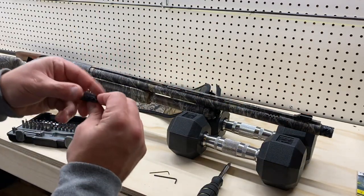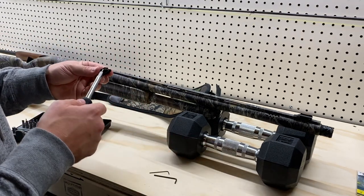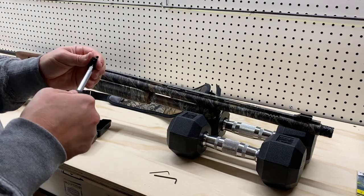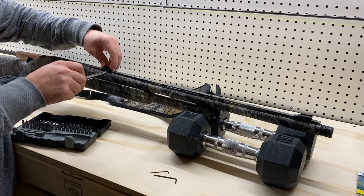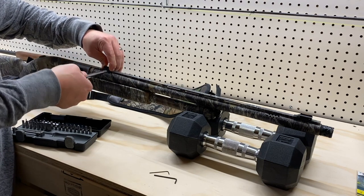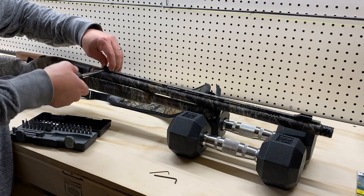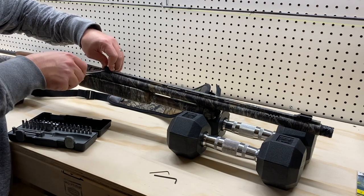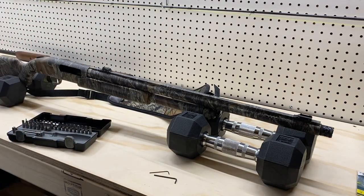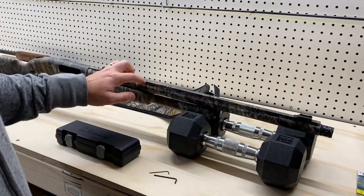Now I'm going to repeat the process for the rear sight. Like I said, I'm going to get it as far back as possible to give myself the most accurate sight alignment I can. Once again I'll tighten it down but not over-tighten it, because I don't want to bend or break these nice little sights I just bought. And that is on there solid as well. That's pretty much all there is to the installation of these fiber optic sights.